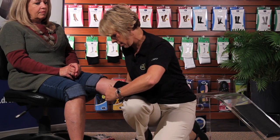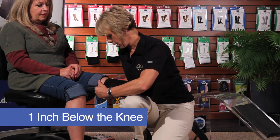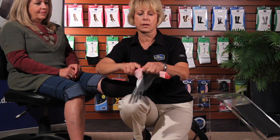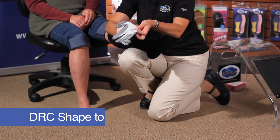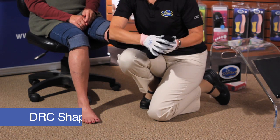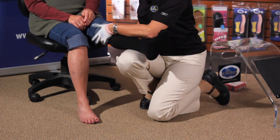Then you work the stocking up to about one inch below the knee. Sometimes it works to use donning gloves, and Dr. Comfort Shape-to-Fit offers those. These have a tacky surface, and you can continue to straighten out the hose with the gloves.